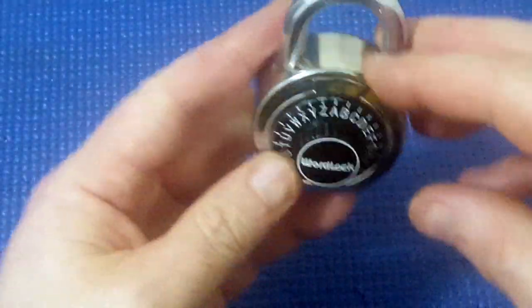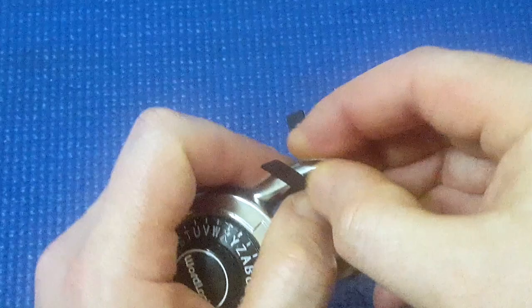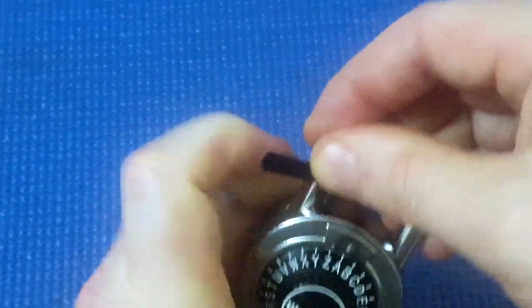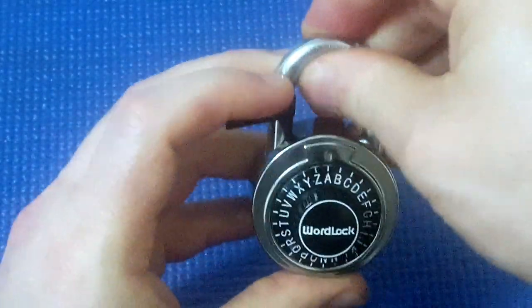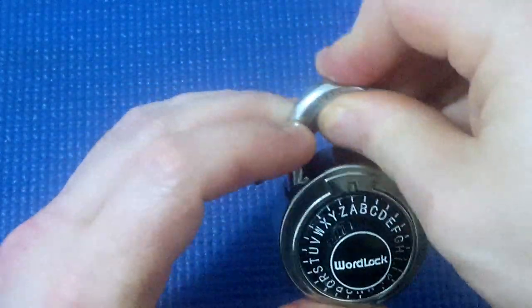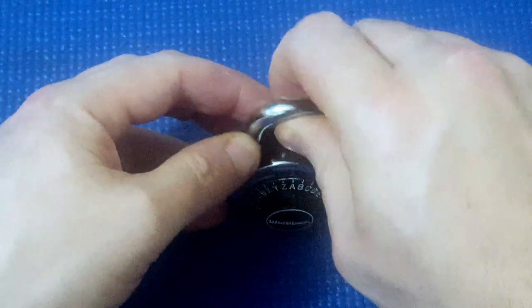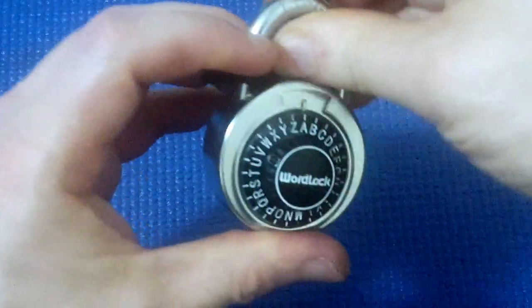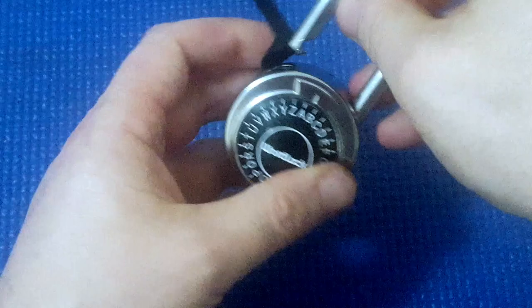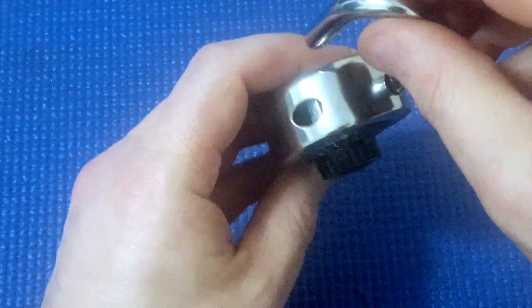And can it be shimmed? If I put a shim down here and try and force it down — it's gone down now and yep, it opens. So it can be successfully shimmed.